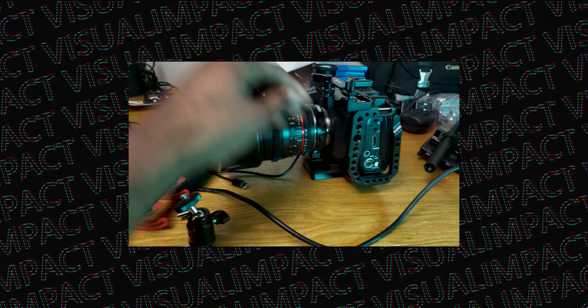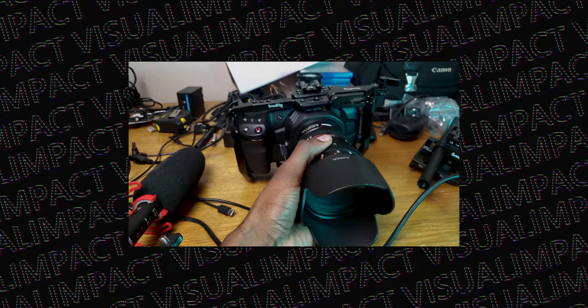I'm actually using this camera to record this video, so I can't really show it as I'm recording. But I'm going to have some BTS or some B-roll of my Blackmagic.